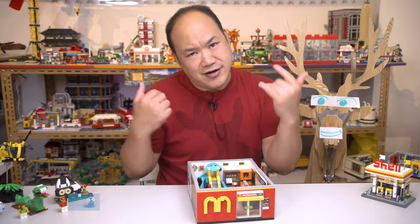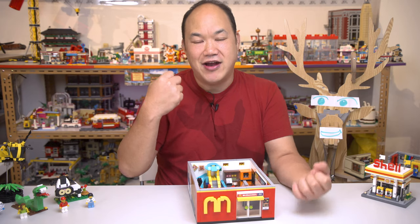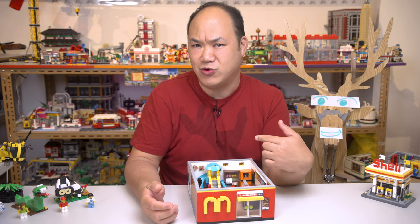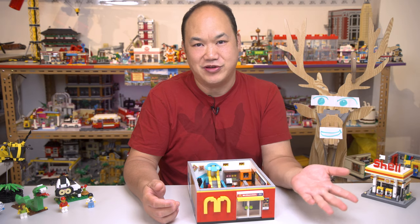Ladies and gentlemen, welcome back to Brick Me Up Scotty. I'm Scotty and today we're looking at another alternative brick brand. I don't have too much information about them, but a lot of you guys have actually been buying their sets from my store, and I actually have a bunch that I've built and just haven't reviewed yet — because I'm Scotty, man. I take my time with these things.